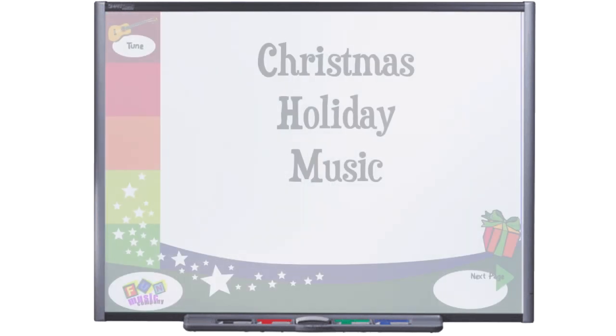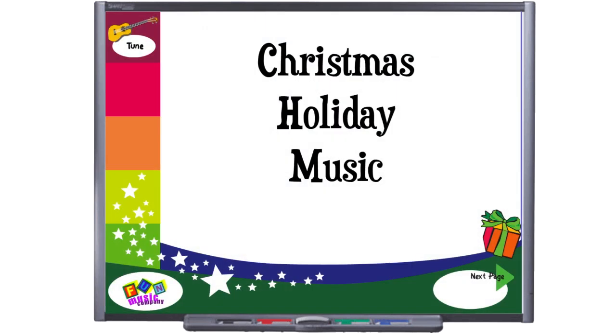Hi, it's Janice Tuck here from the Fun Music Company, and today I have a completely free product for you. It's a set of fun songs and activities for interactive whiteboard, and it's all about winter holidays and Christmas.